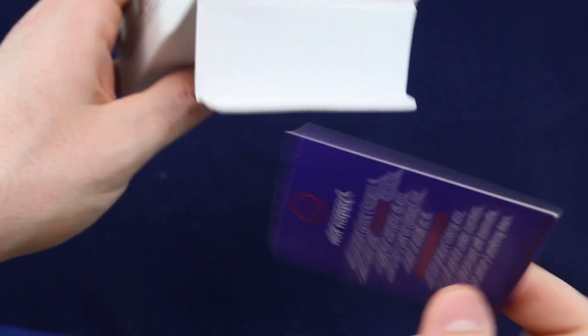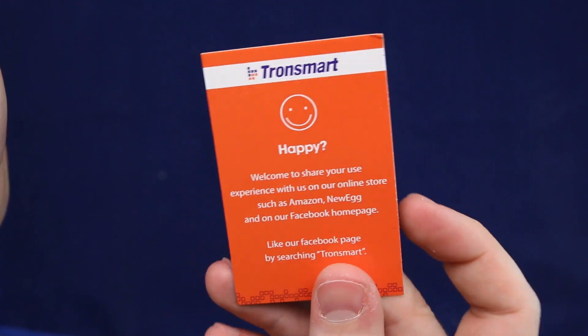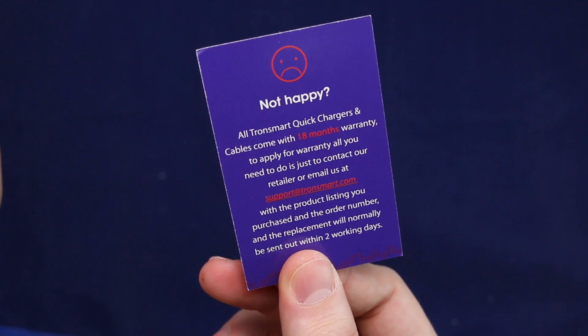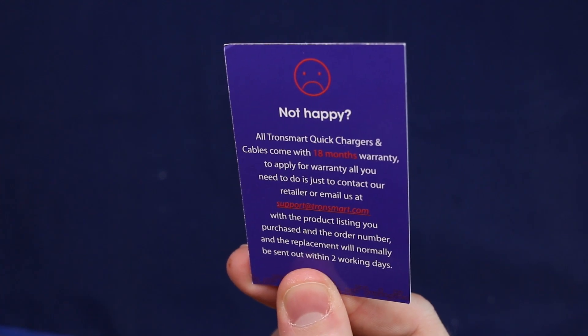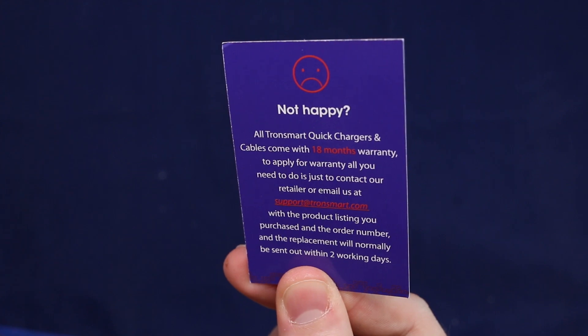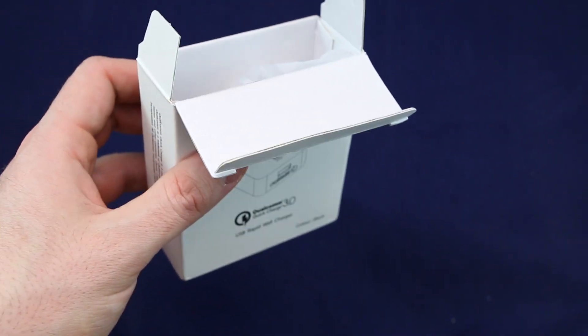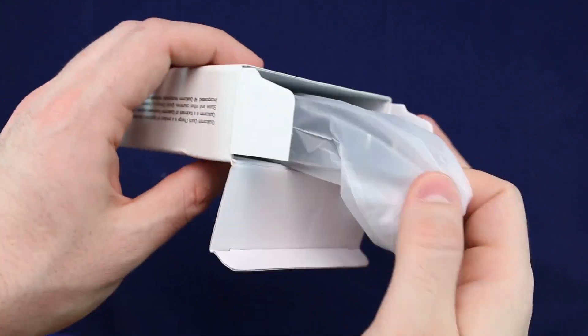All right, let's keep going and see what else is in here. It looks like there's a card — if you're happy, you can go ahead and let them know; if you're not happy, you can go ahead and email them. And it looks like all quick charger cables come with an 18-month warranty. So you do get warranty with this, which is really, really good. It says it's only on the cable, but it's still a very solid product.